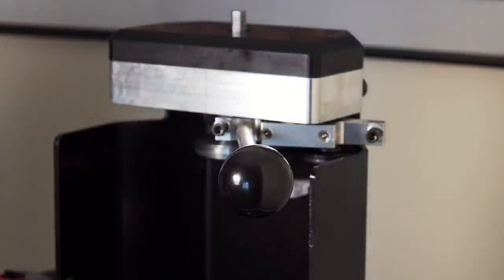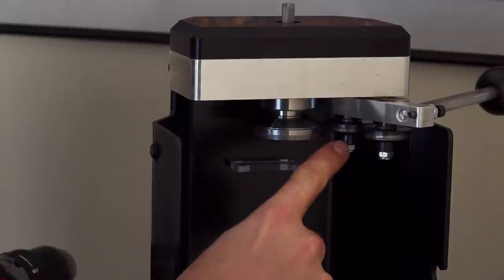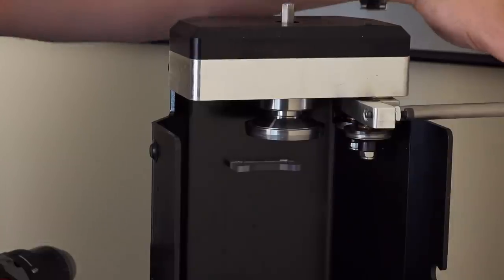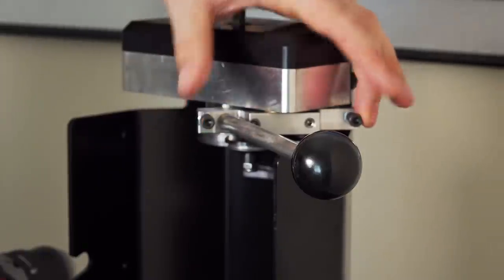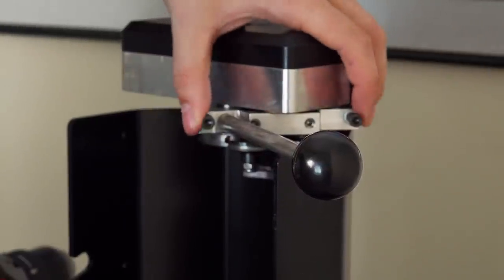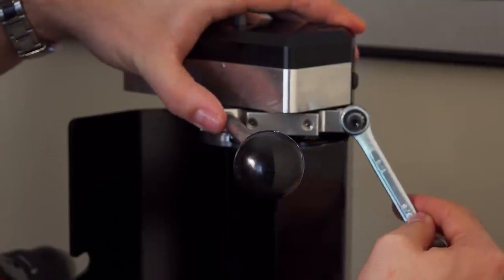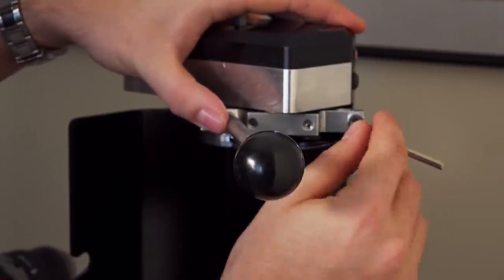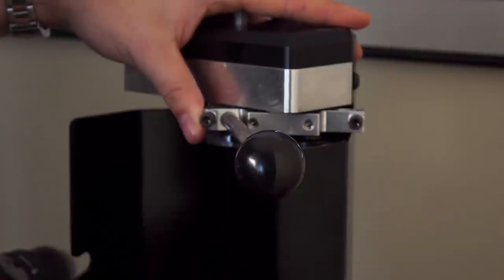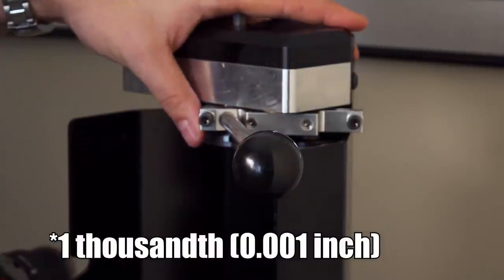If you need to adjust the can seamer's calibration at any point, it's pretty easy. You'll need a 3/8-inch wrench and a 5/32-inch Allen key. There are two wheels that perform different parts of the seaming process — one for each step of the two-step lever motion. On the other side of the seaming bar, you have two adjustment screws: loosen the nut with the 3/8-inch wrench, then adjust the set screw with the 5/32-inch Allen wrench. One full rotation of the set screw equals an adjustment of one-hundredth of an inch, so know how much you need to adjust before you start.